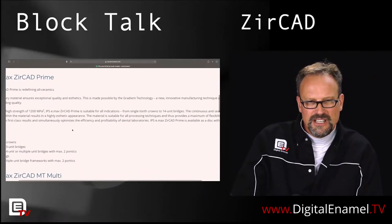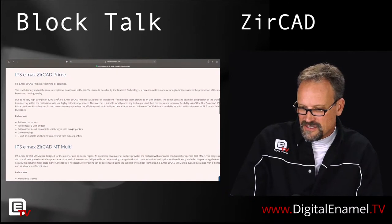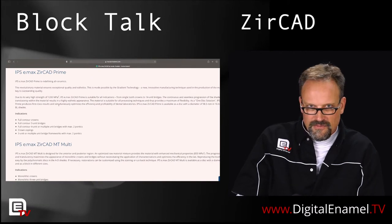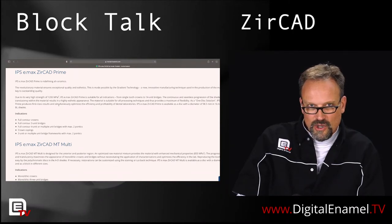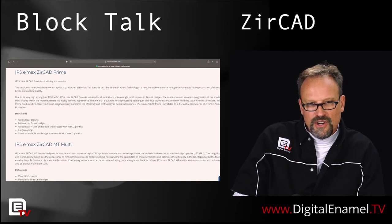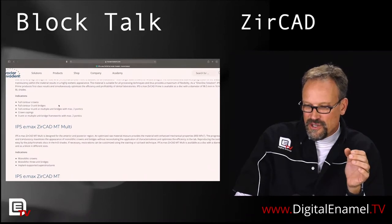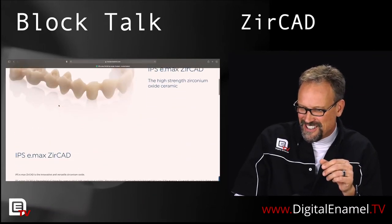This is where it gets a little confusing because it talks about IPS Emax ZERCAD Prime. Prime is Ivoclar Vivadent's lab version — 1200 megapascal flexural strength — and it's a gradation of translucency. It's a transition of a 3Y to 5Y zirconia. A 5Y TZP zirconia is more in the cuboidal range, so it's more translucent. They have a blend of tetragonal and cuboidal zirconias to give more gradation of translucency. Full contour crowns, three-unit bridge, four-unit — Prime allows multi-unit bridges with a maximum of two pontics.